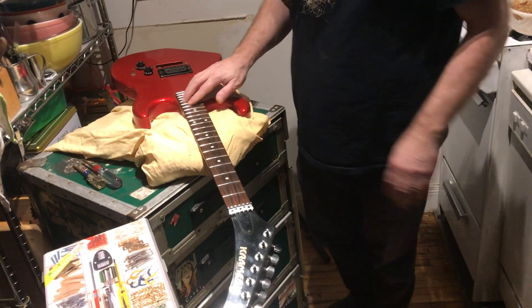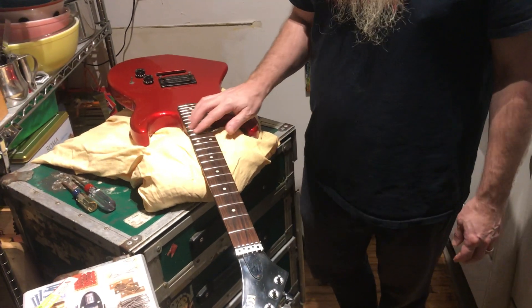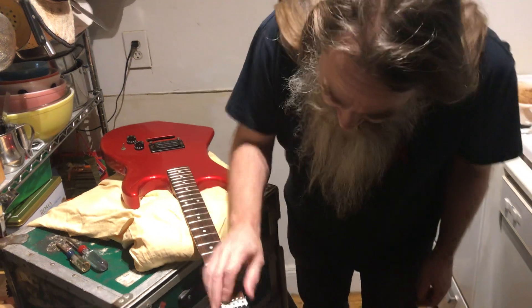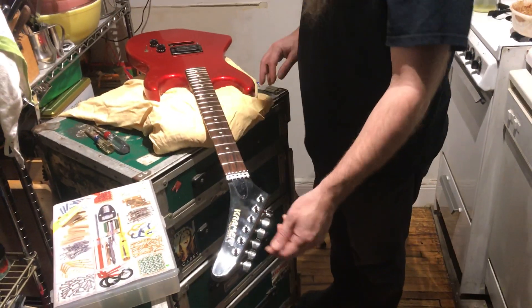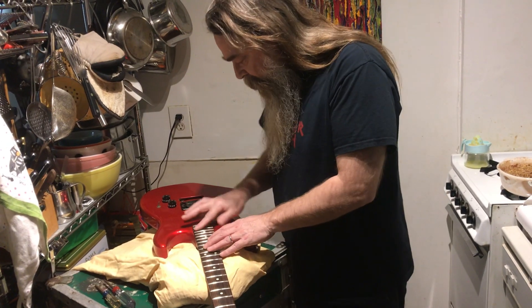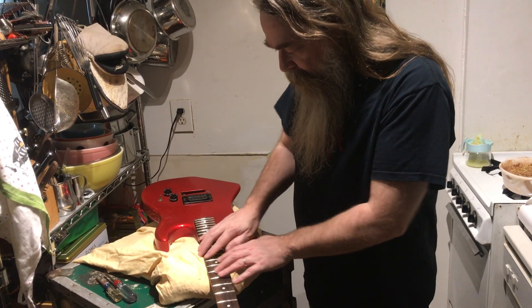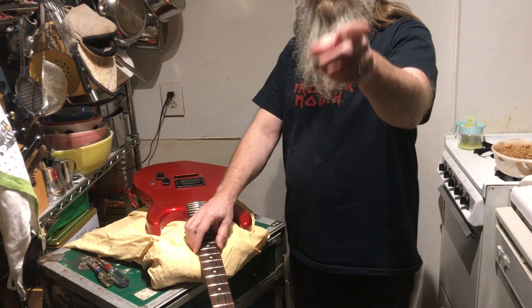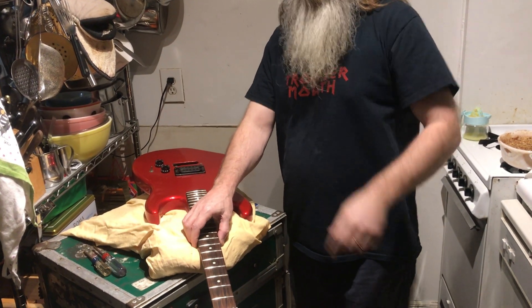Just to recap a couple of episodes: the trim's out, strings are off. I kind of wiped it down a little bit, got some of the dirt off, and I did a little bit of fret polishing, but it's not good enough yet. Which brings us to a question that Johnny asked in episode number three about that Gibson guitar — what is fretwork?